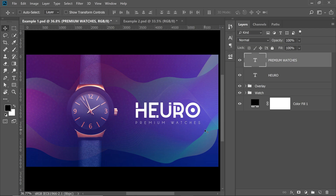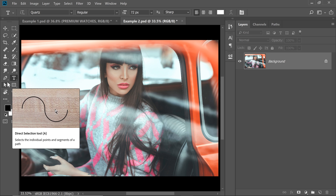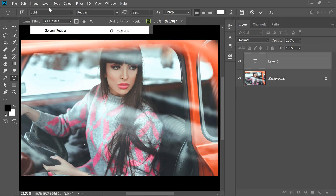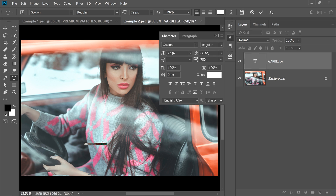Let's move on to the next example. Let's say we want to advertise the new winter collection of a clothing brand. You can use combinations of different font families like Serif and Sans Serif. For the heading or the name of the brand, we can use a Serif font — called Goldoni, G-O-L-D-O-N-I. Let's name this brand Carbella. We'll set the tracking to zero since we don't want any spacing.